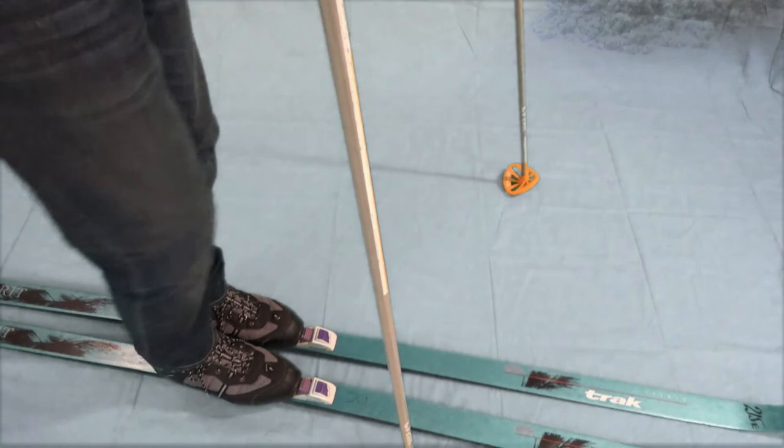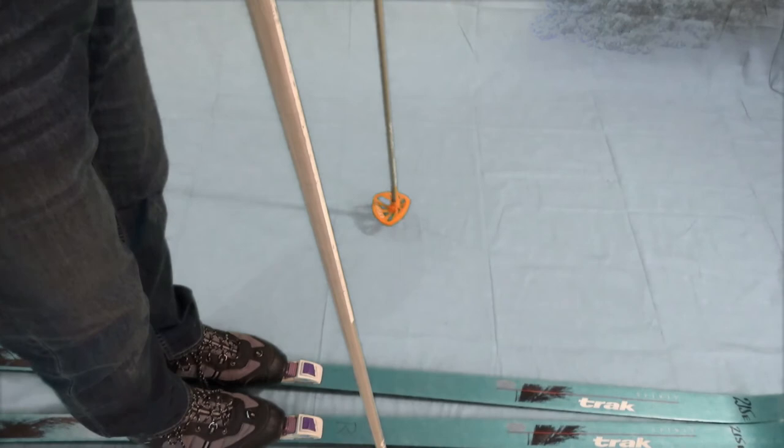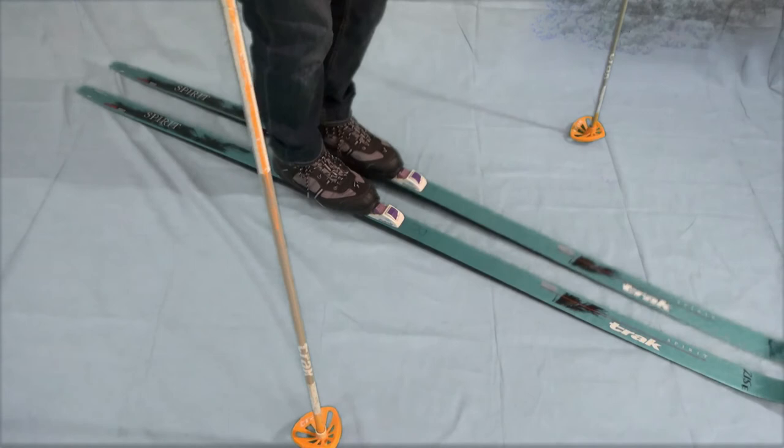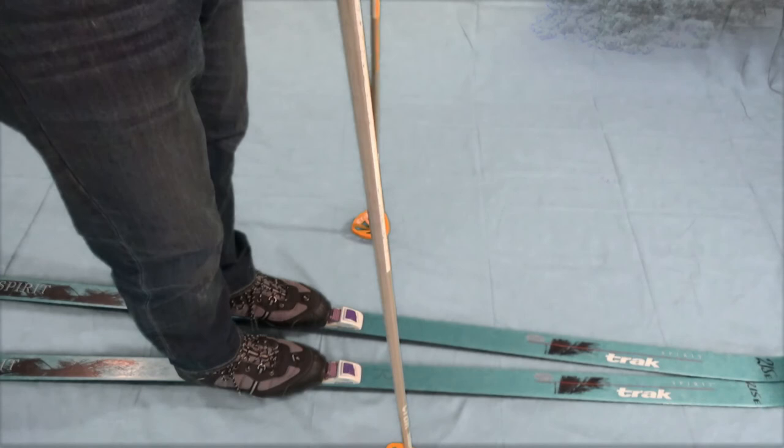We're going to do the same sort of thing with the tips. This is a less common skill to have, but it's still very important. In this case, lead with the pole, keep the tips together, take a step, bring it parallel, and you keep going. You can reverse that as well.